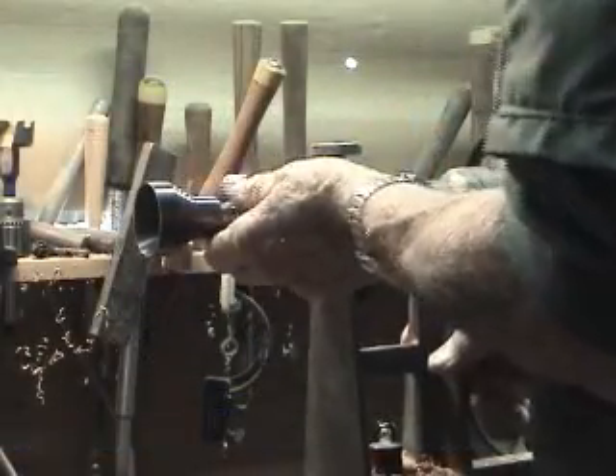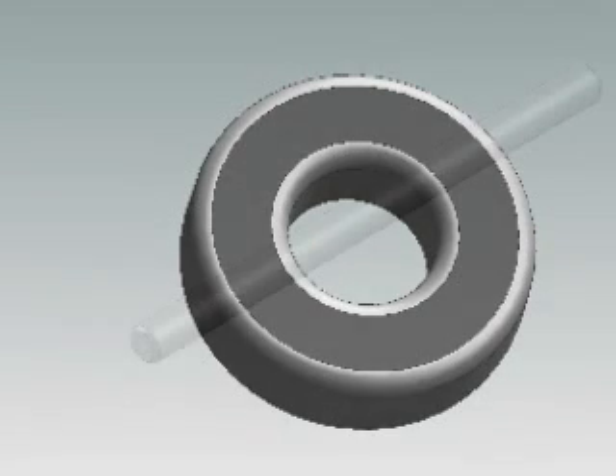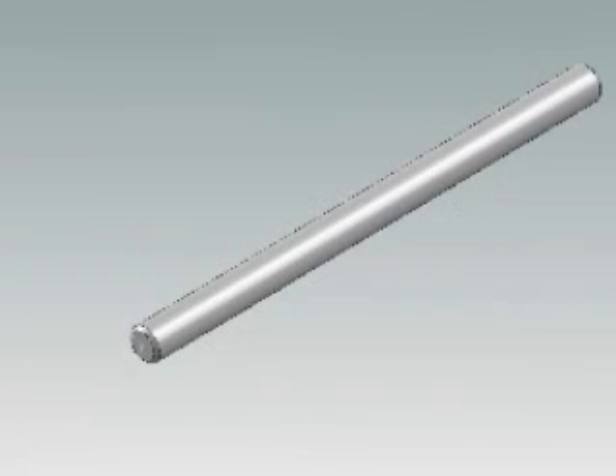The main body with the standard 2MT taper will fit virtually all lathes. Three bearings are added for long life, and a through hole allows for drilling through the center. Using the knockout bar allows for quick dismounting of the center.